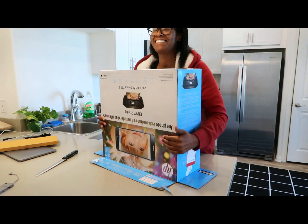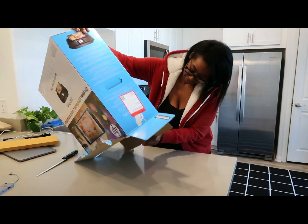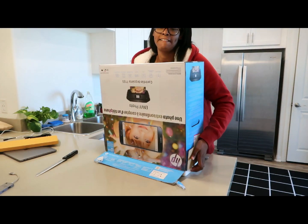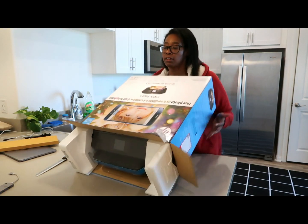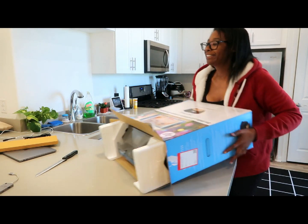Oh my gosh, you guys, this thing is like hard to get out of the box. There we go — are you serious?